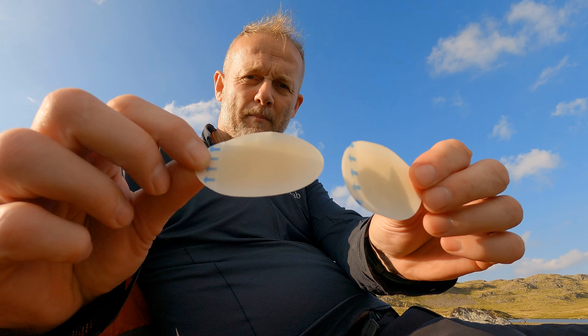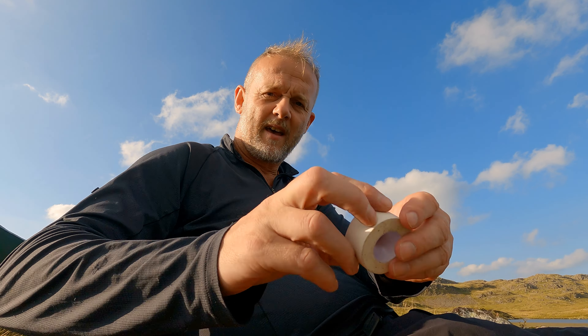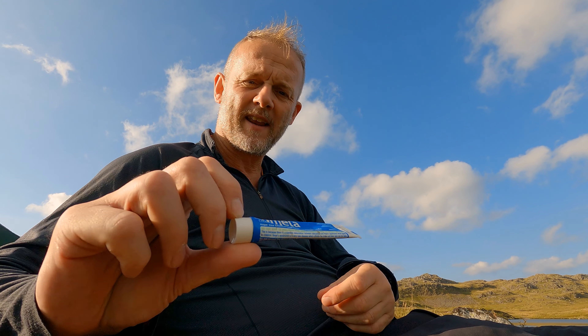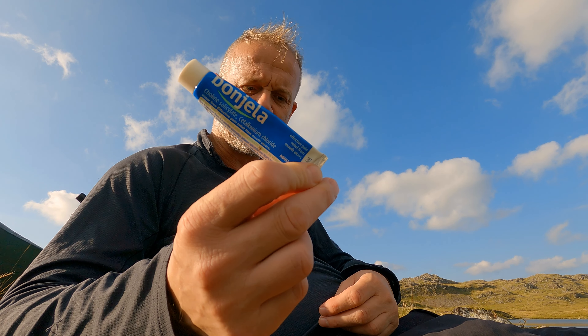I carry two blister packs or blister dressings. I carry some ibuprofen and paracetamol — I'll come back to these in just a second. I carry some tape, a second foil blanket, some dextrose energy tablets, some Nivea for chapped lips and anything else that needs lubricating, and some Bonjela because I tend to find that when I personally get run down I get lots of ulcers on the tip of my tongue and the inside of my lips — it's not debilitating but bloody hell it's annoying. So I carry some Bonjela to treat those oral problems.